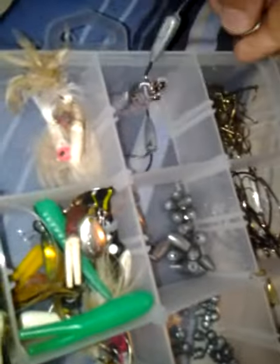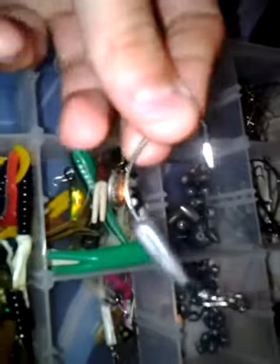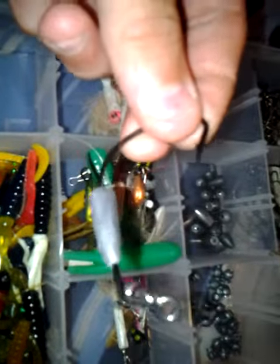Hey guys, here at the door. I'm going to do my terminal tackle. First of all, I've got some swimbait hooks here. They're 5-alt, equal claw, quarter-ounce.